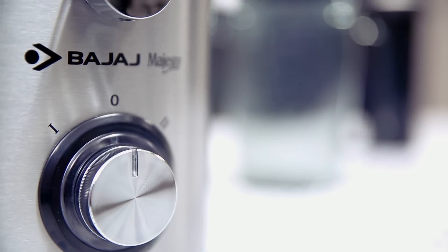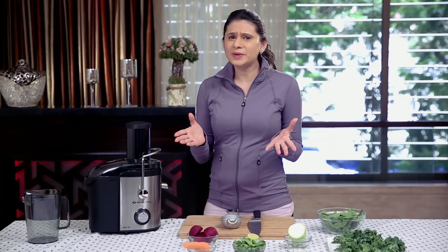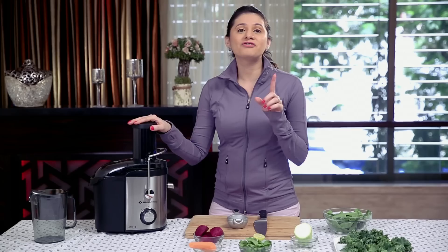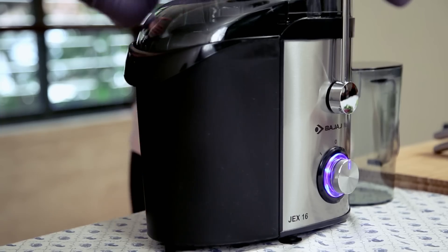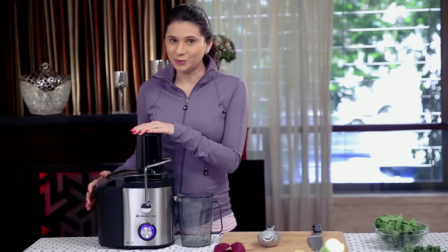We as a family love eating healthy. So when it comes to appliances as simple as a juicer, I would like something with a big capacity. And this juicer fits the bill perfectly. The 2 litre pulp container helps me remove more juice in one go. So let's begin.